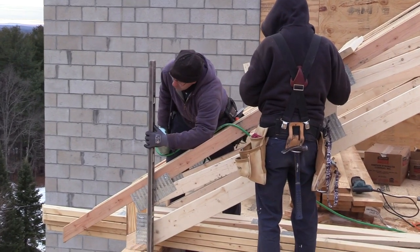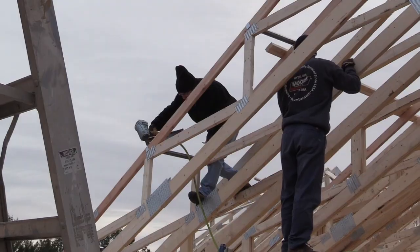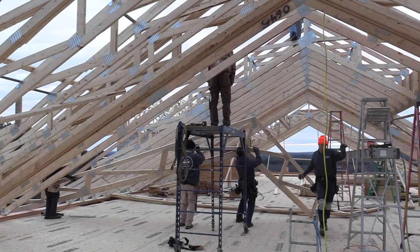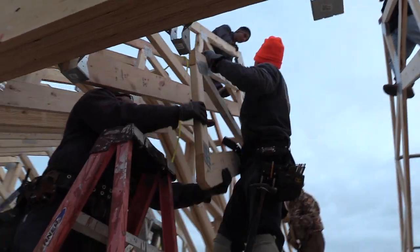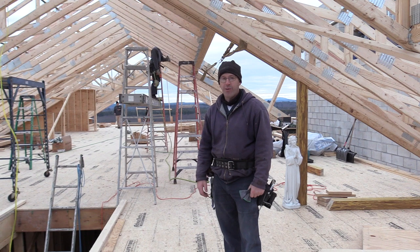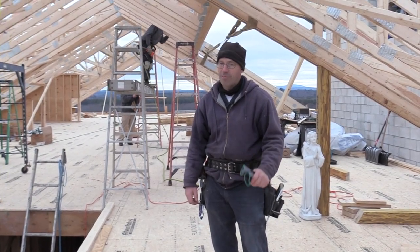Then we're going to get some plywood on the roof to tie this all together and make it somewhat weathertight. That's our hope for the next probably two to three weeks to finish the roof system. I'll be checking in with you next time when we are plywoooding the roof. I want to thank you all for the prayers, the donations, and God bless you.